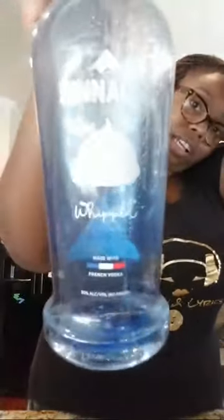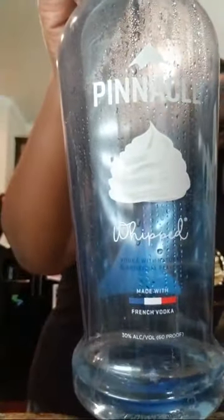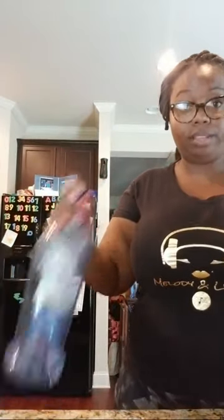For the Oasis dust, you can either use lemon extract or vodka — and why not use whipped vodka? I pour just a little bit to mix with the dust.